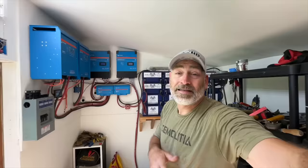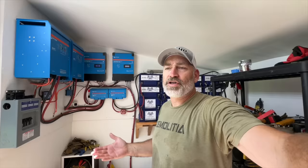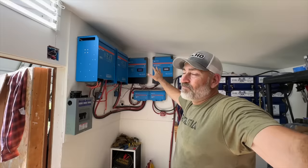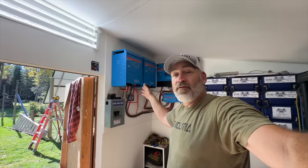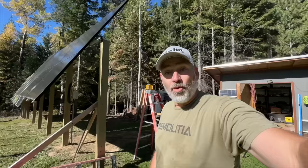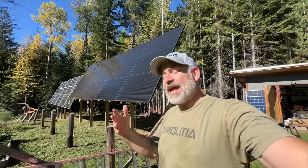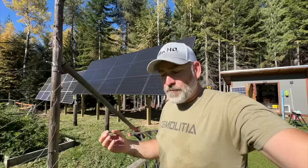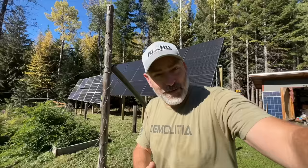If you're new here and haven't seen our off-grid solar system, briefly: we've got 16 batteries, two charge controllers — really four charge controllers — and two inverters giving us 240 volts of power feeding the house. Jules is at a ladies' day with the church. If you're ever in the area you are always welcome to come to church with us — there's a link in the description and a QR code on the screen. That's going to do it for today's video, guys — we hope you have a really great day and keep smiling.